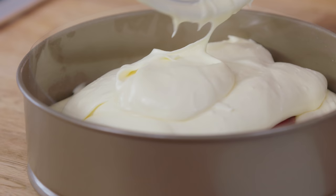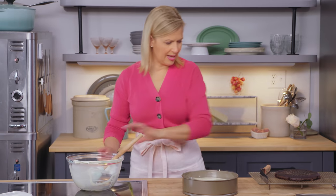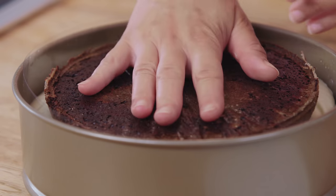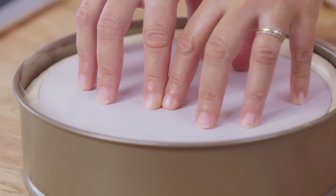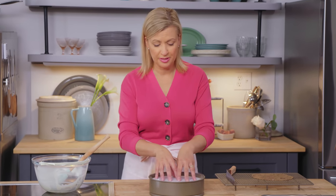Now I cover this with the remaining mousse, and then my chocolate cake layer goes in upside down. I like to drop in my cardboard cake board now so it all stays in place. I'll wrap this and then freeze it overnight — you want to give it a good six hours at least to freeze before you put on the mirror glaze, which is actually the best part of this cake.